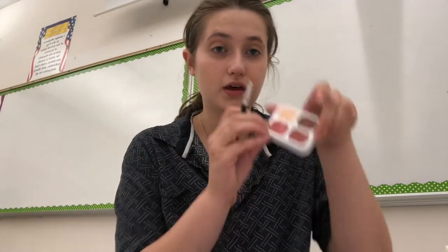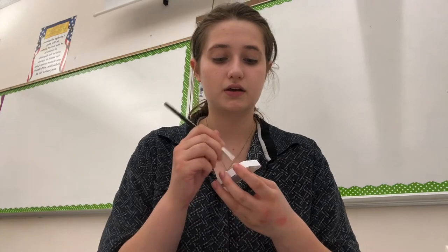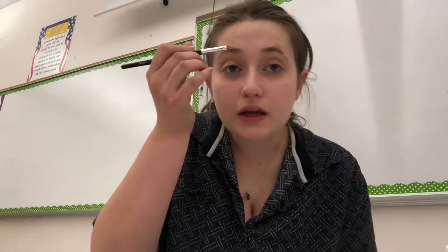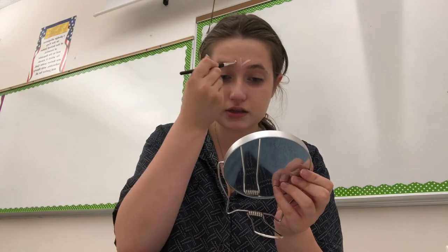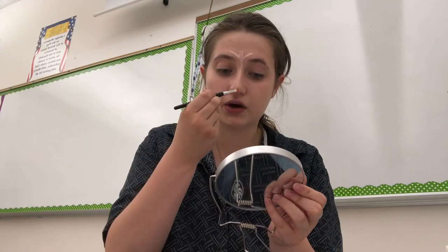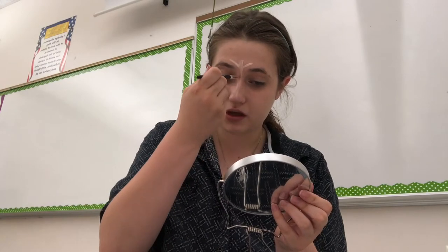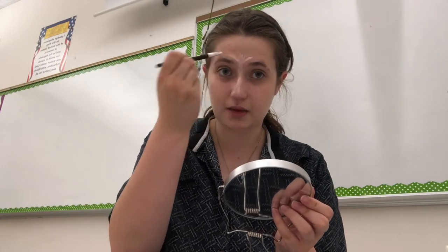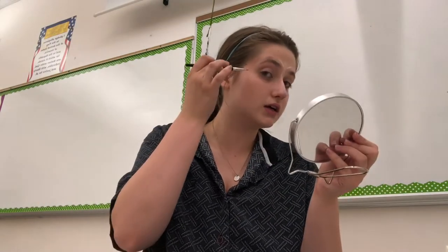And then I'm going to start with my little quad of colors. I'm going to start with a highlight — I'm going to use my mirror and put it on my forehead, just use the three little lines, and down my nose. So depending on your faceplate, your nose might be a little bit of a different shape, but these are all essentially the same steps. I'm also going to put it on my cheekbones.